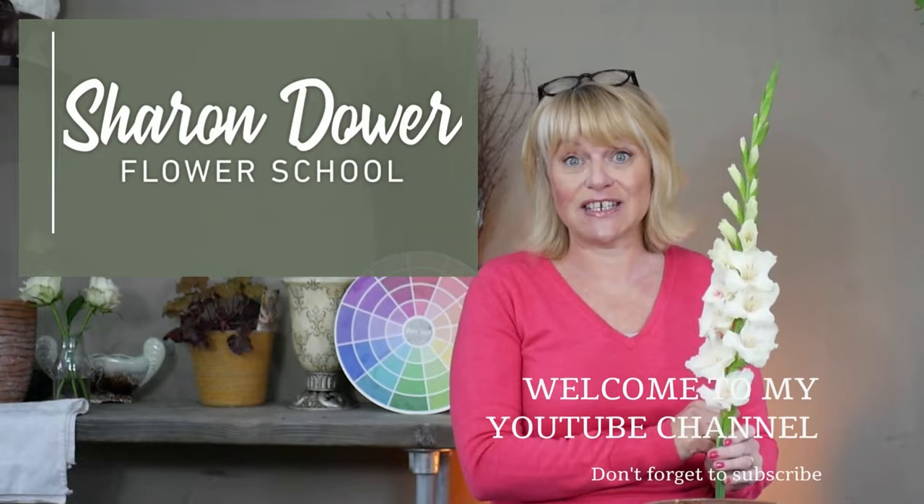Today we're going to take a quick look at how you can create a Christmas arrangement for the home. Welcome back — my name is Sharon, and I started this YouTube channel a couple of years ago when I wanted to help beginner flower arrangers and florists learn to create some very basic floral designs. The channel has grown and expanded, but today I'm going back to basics with a Christmas theme for those original designs.